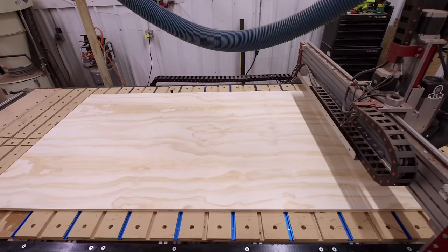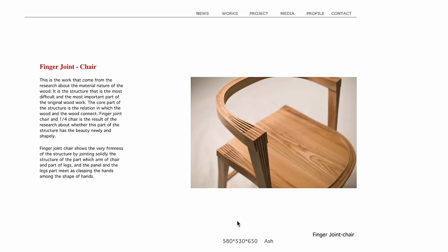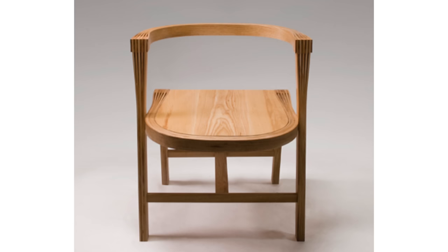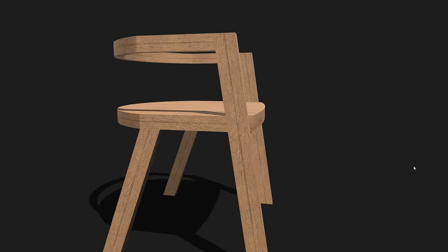While I assemble the steam bending templates, I want to take a second and explain the design of this chair. While researching chairs, I came across a beautiful piece by Sam Wong Lee, a very talented furniture designer in South Korea. It features steam-bent wood combined with finger-jointed wood strips. While I don't want to make an exact copy, it is heavily going to be the inspiration for my design, and I added a few touches to make it my own.